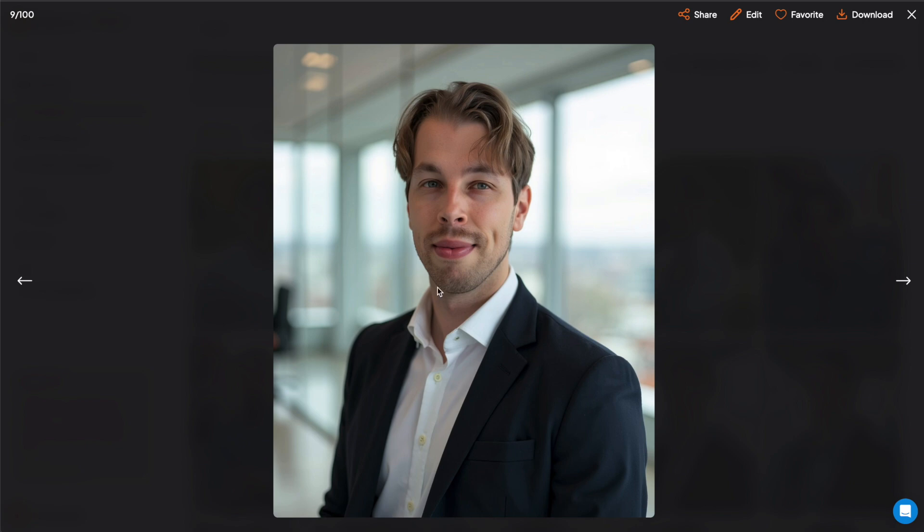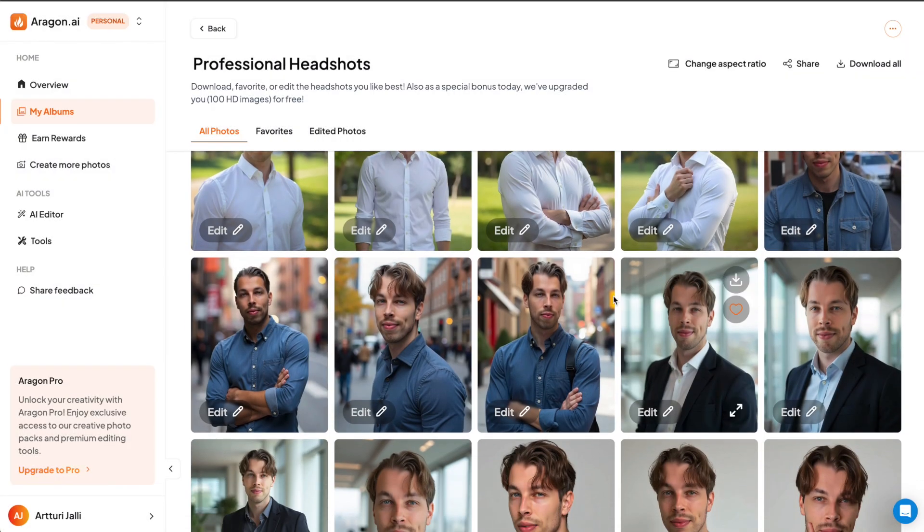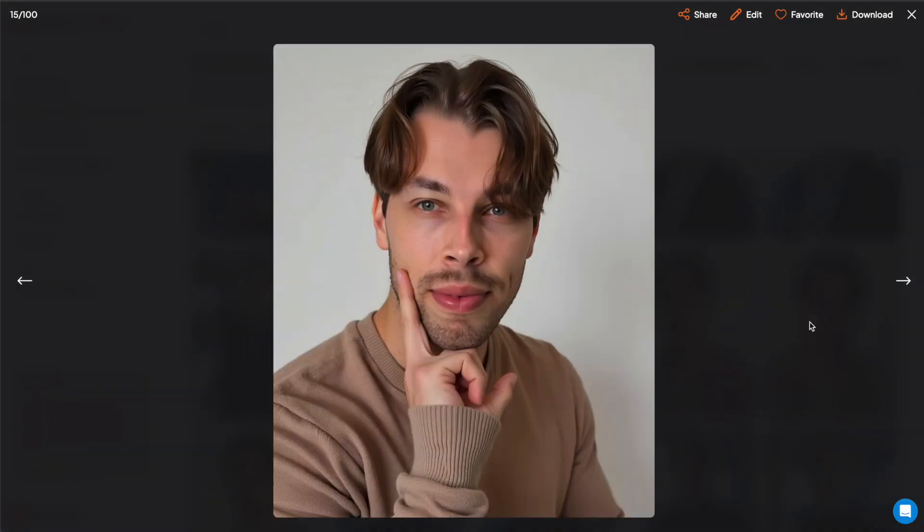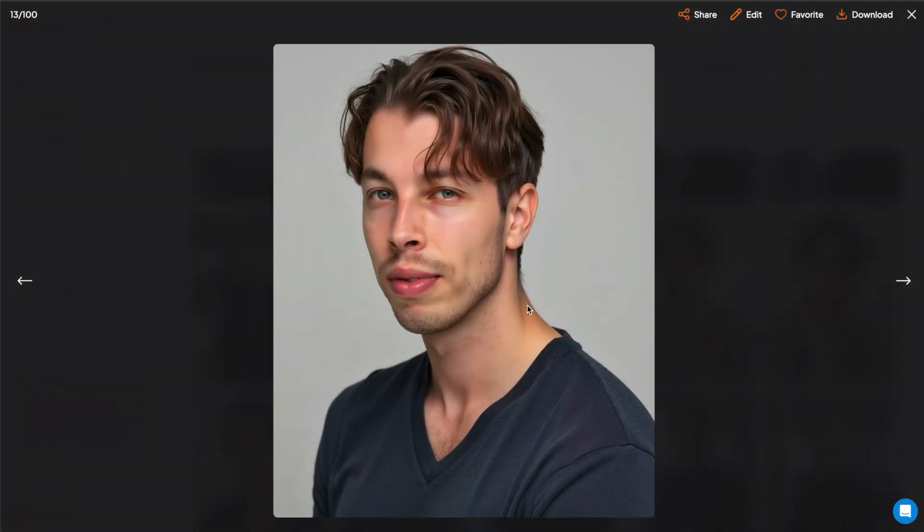The same phenomenon continues across more images. You can clearly see my facial characteristics, and this definitely looks like me, but the AI is overdoing some features and the smoothness of the skin gives it away as well. These images are not that great, if I'm brutally honest. The AI is trying to get creative with some pictures — for example, one looks like a crazy person showing a middle finger to the right-hand side of the camera, which is definitely not something I want on my social media.